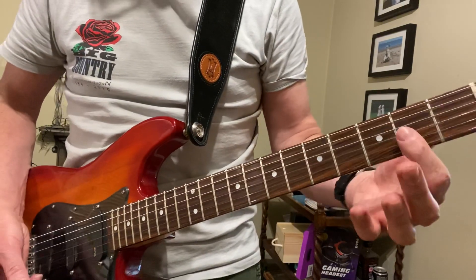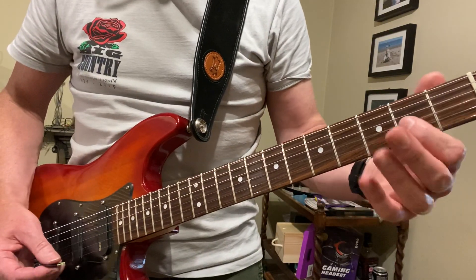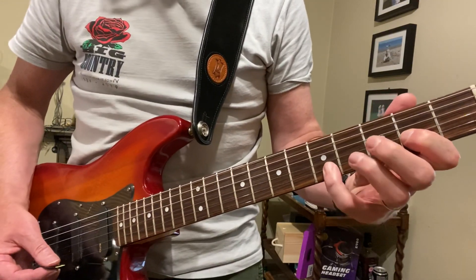It's fairly simple, just two strings - the G and the B string. You're at the second fret, going up to the third fret and the fifth fret.